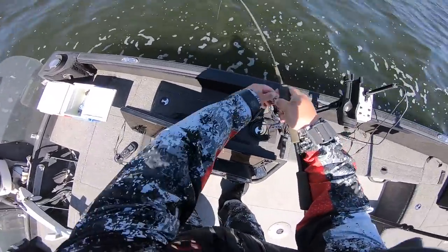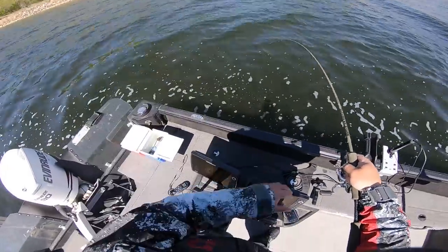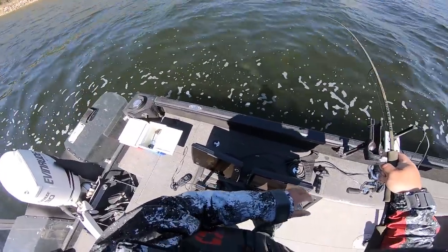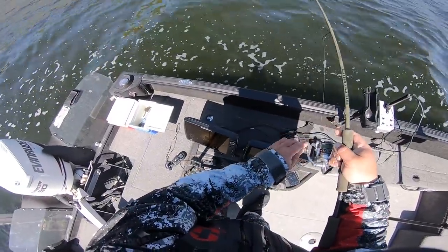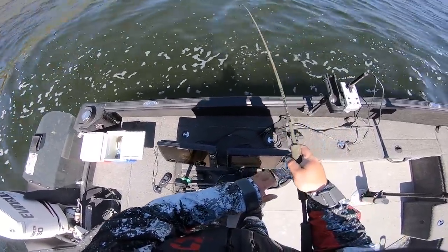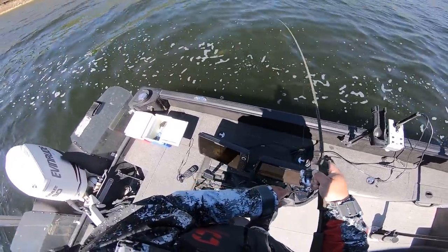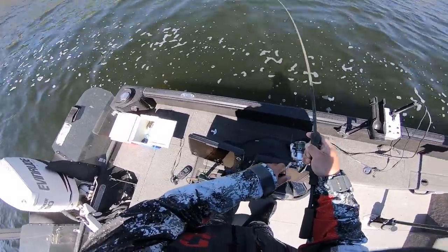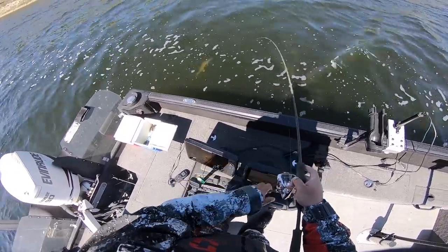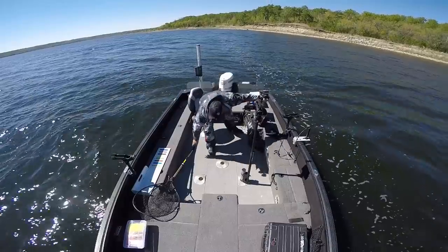Feels decent. Caught him right off of an edge of a sand point that kind of sticks out here — an underwater sand point. I'll talk about it right away. You can see it on my 360. I can show you kind of what I'm looking for in the mapping. I'm sitting out here spot locked, casting into it, and that's a decent fish. At some point I'm going to have to grab for my net. Not a giant, but not bad.